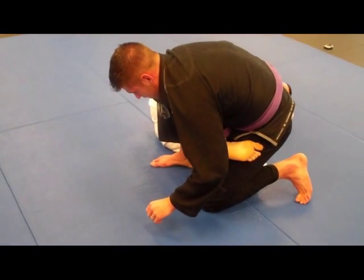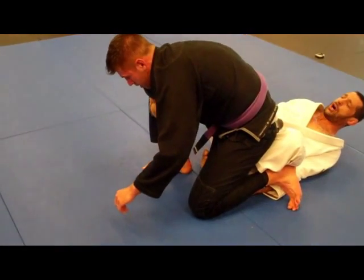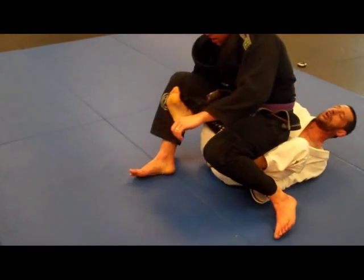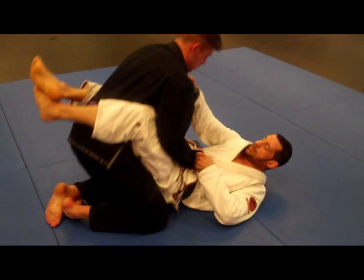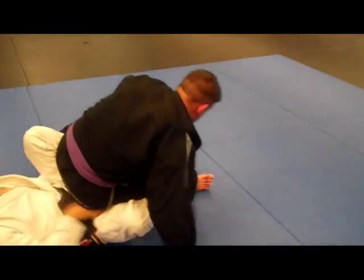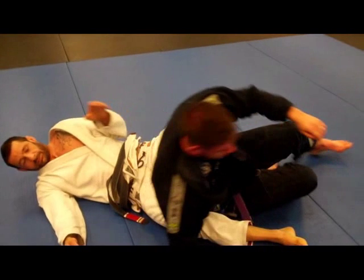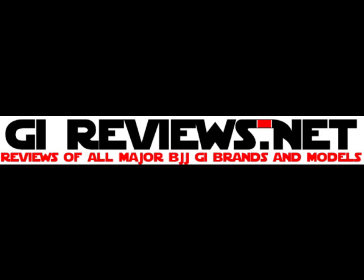Move your leg all the way to his back. Now scoop your butt behind him. Let it go down. Control the belt. Now start bringing him on top of you. Straighten your leg and sit up. Make the seat belt, and then you get the back.